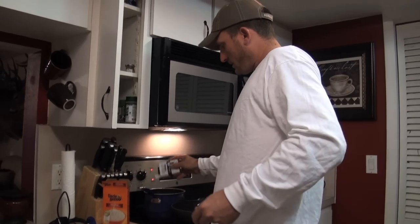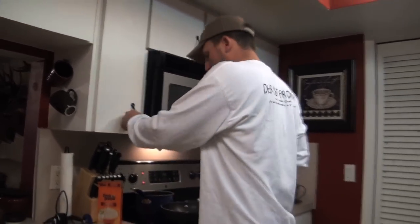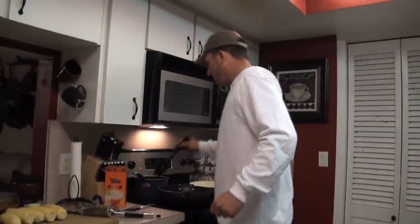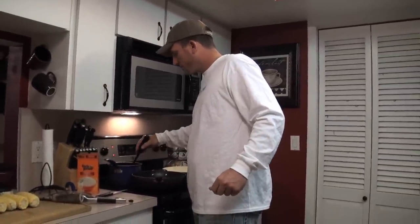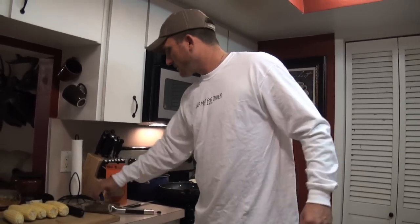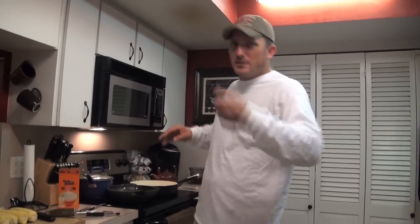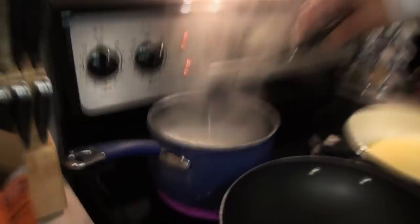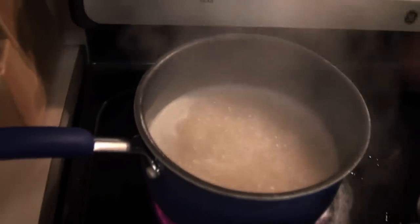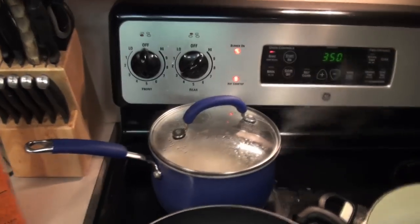Once that stuff gets hot and starts to boil — which shouldn't take long — let it come to a boil, then turn it down to low and let it simmer for about 25 minutes. Whenever I'm doing a dinner like this I get my rice going right off the bat, drop the temperature down, and don't mess with it. If you sit there and stir it around you just ruin your rice. Rice is boiling, so we're just going to turn this down to about three, keep it covered, and let it cook for the next half hour.